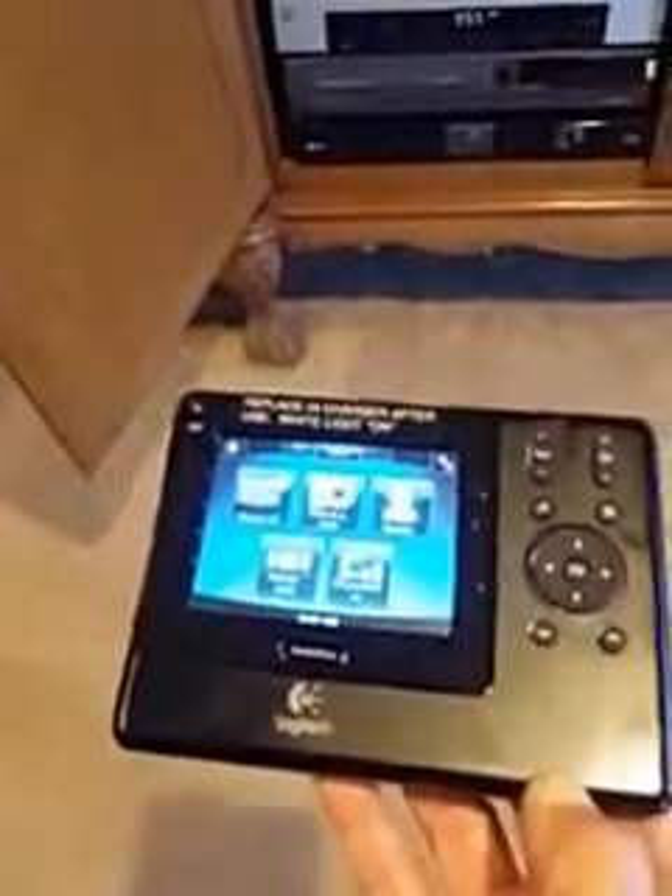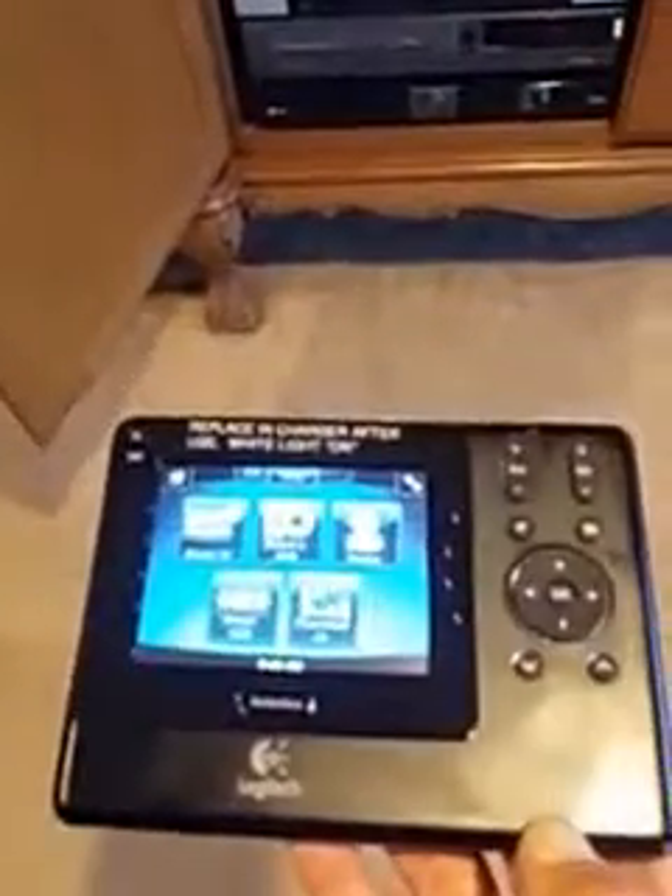A single button push will put you on either television, DVD, or Netflix.